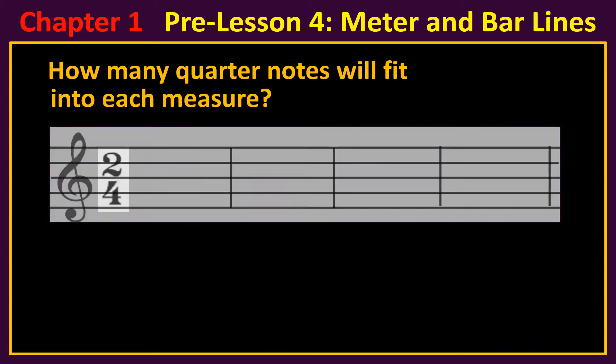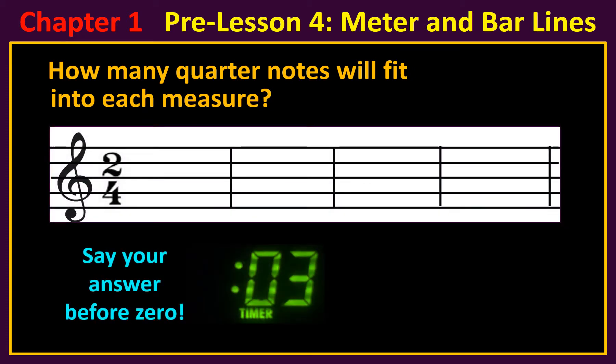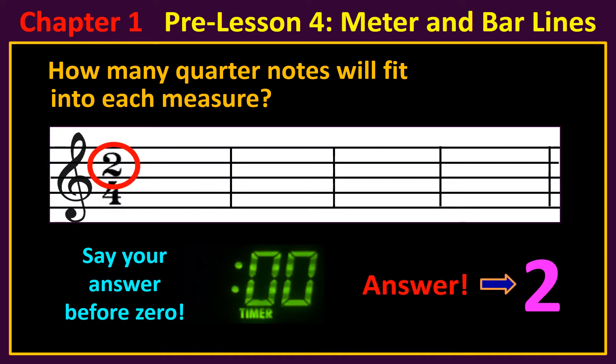How many quarter notes will fit into each measure? The answer is two. Since the top number says there are two beats in each measure, you can fit two quarter notes in each measure.